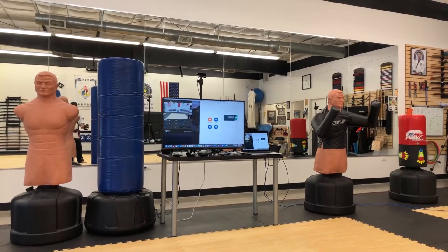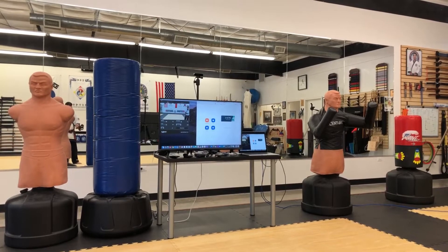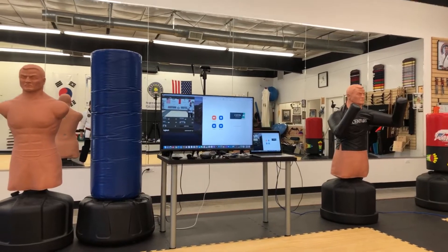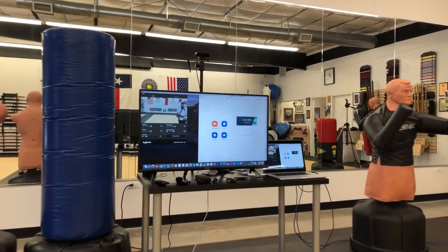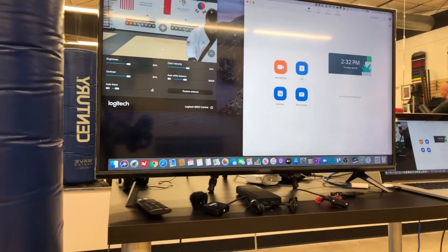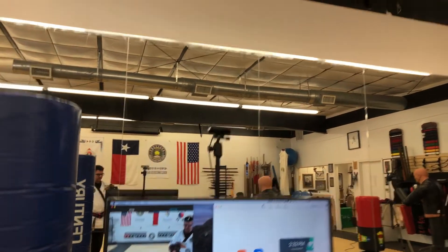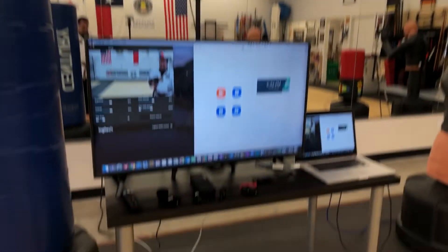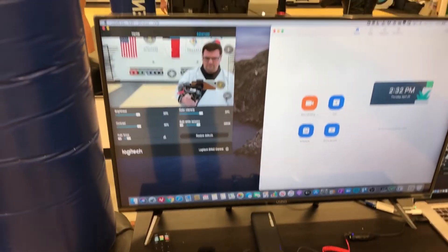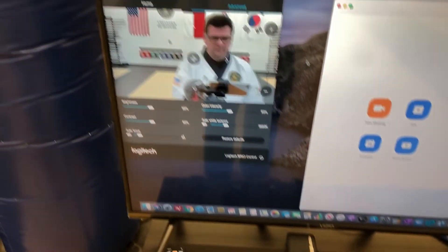Alright, as you can see I've got the Zoom station set up with my video conferencing gear. I'm using the gimbal today to record this. There I am in the mirror, and you'll also see me on the camera. I've got my TV set up and I'm still getting used to this camera.